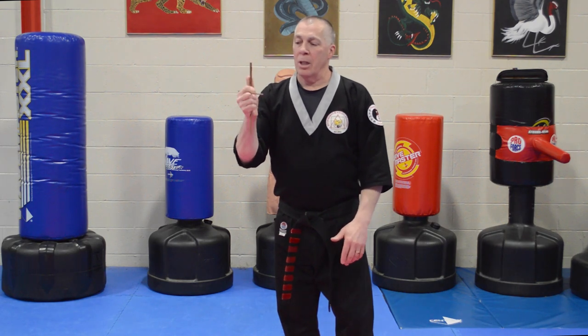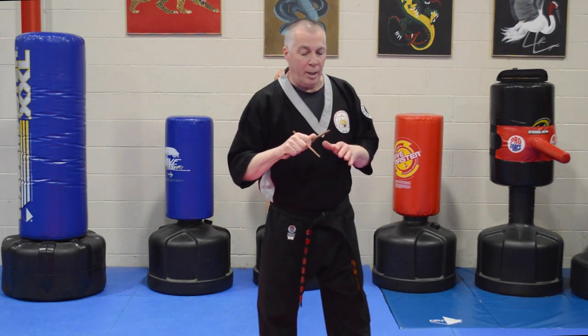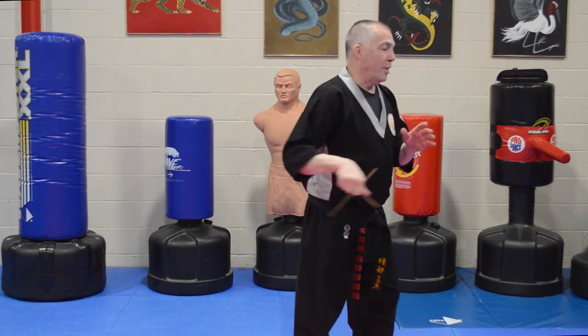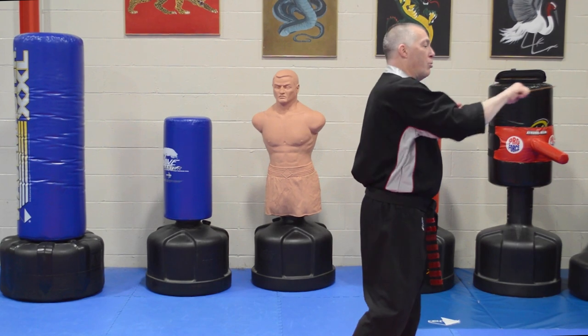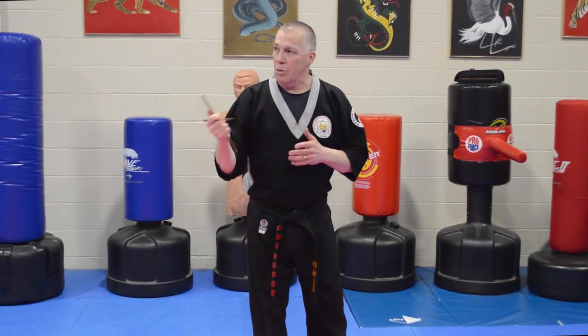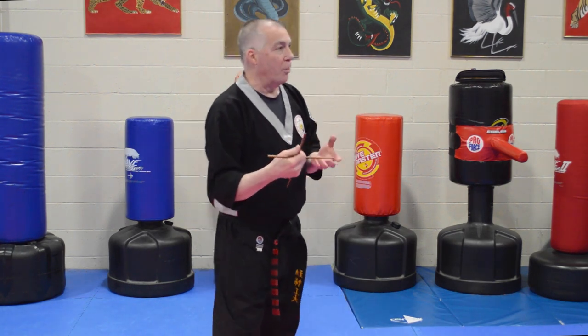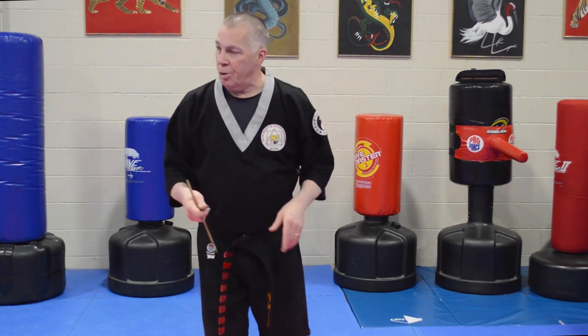I move this and my thumb goes here and now I have that lock. You can spear with this on either end — I can thrust, I can strike to the throat with this cross. There are so many different things you can do from this position. This grip actually came from someone who was a drummer, who was twirling and doing all sorts of tricks with his drumsticks.